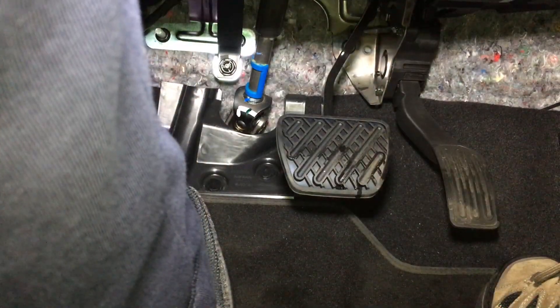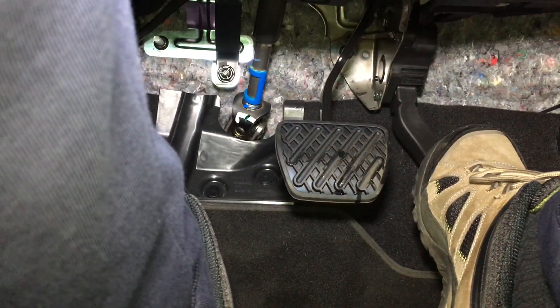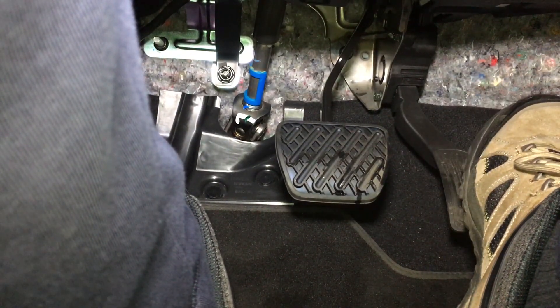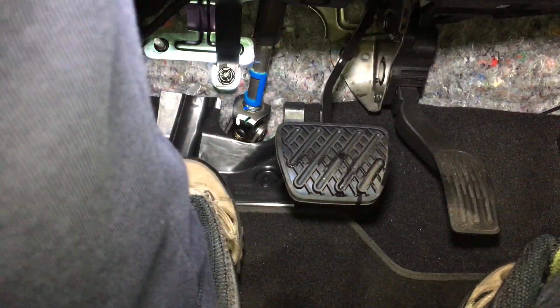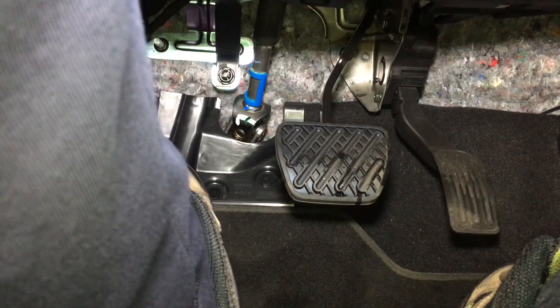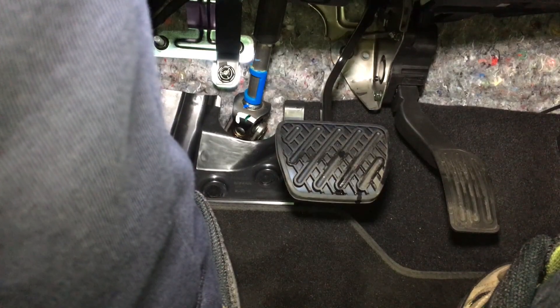So we can see down here we've got two pedals instead of three. The one on the right is the accelerator pedal — the gas pedal, people call it different names — and the one in the middle is the brake pedal, a nice big wide one. There's no pedal on the left, no clutch.